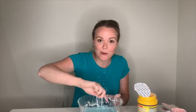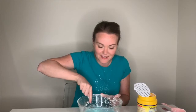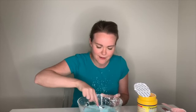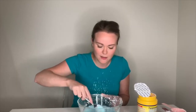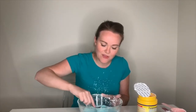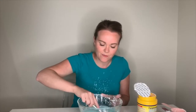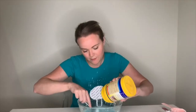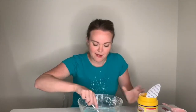Now if you didn't know what oobleck is, oobleck is both a liquid and a solid. You're thinking, how is that possible, Pastor Terry Lynn? Something can't be a solid and a liquid all at once. It's true — oobleck can. Now if you think your oobleck is a little bit too watery, you can actually put a little bit more cornstarch in. So I'm just going to put a little bit more in because mine looks pretty watery, and I'm going to mix that in.